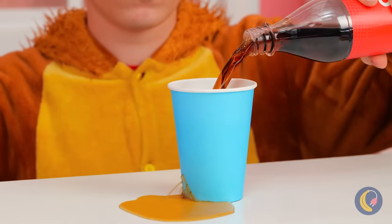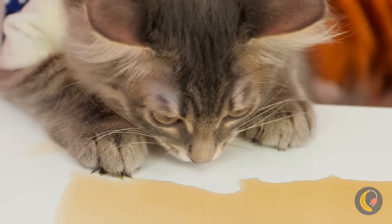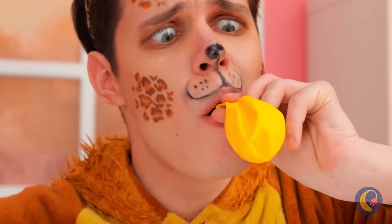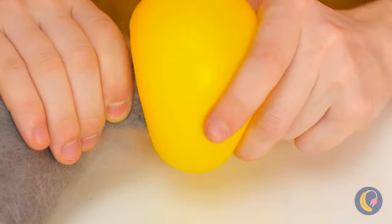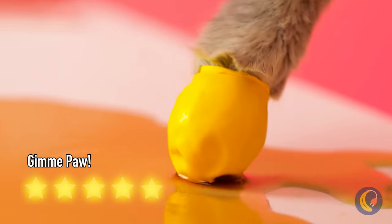Oh no, cola is a terrible thing to waste. Careful — you don't want any sticky paws. Don't worry, just blow up a balloon and deflate it into a brand new glove. You could just lap it up.